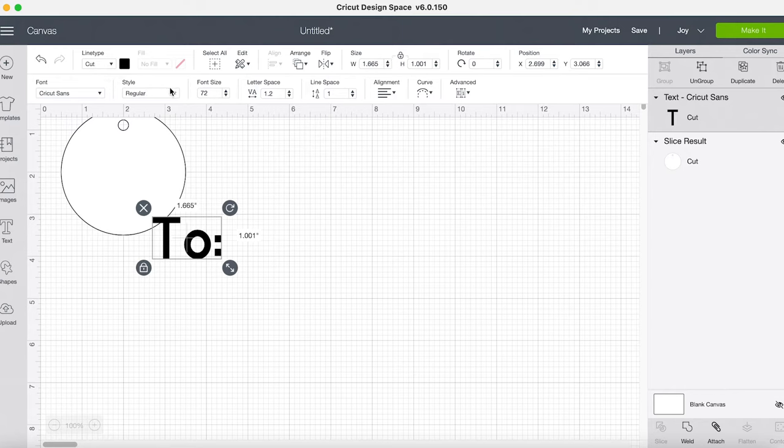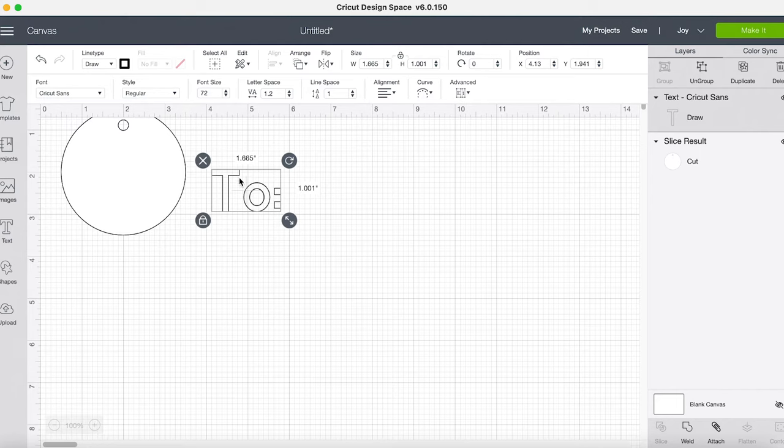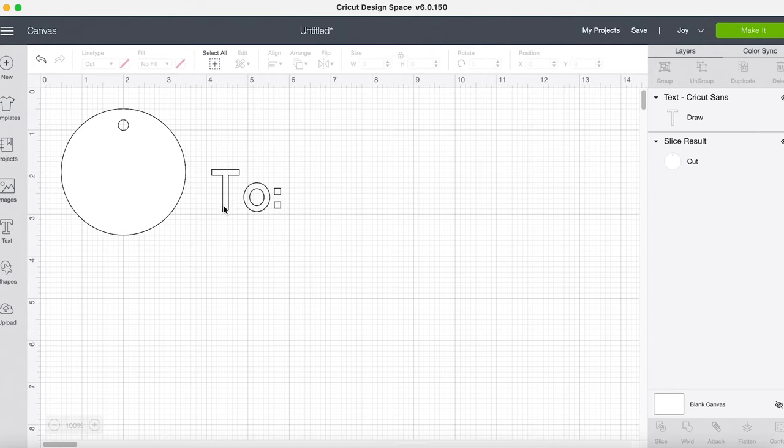I'll do another video to show you how this looks using an iPhone and we'll see about getting an Android version set up too. So if I take this font and come up to my line type and change it to Draw — this is where you change it anytime you want to do writing. It changes it so we've got this cute little word written. If you like this outlined look, that's great, but today I'm going to show you how to create this without that outline. What happens with a regular cutting font is the pen follows where the blade would cut, which is why you get that outlined look instead of a nice thin line.